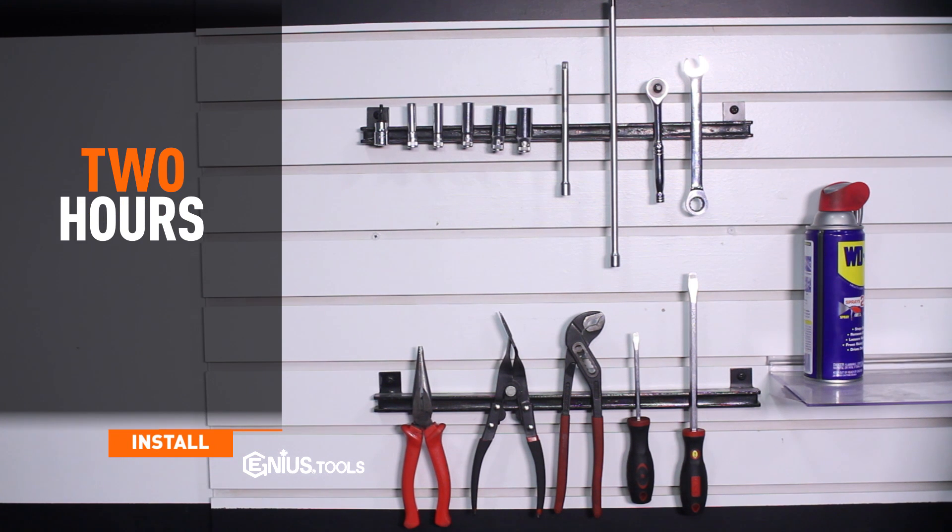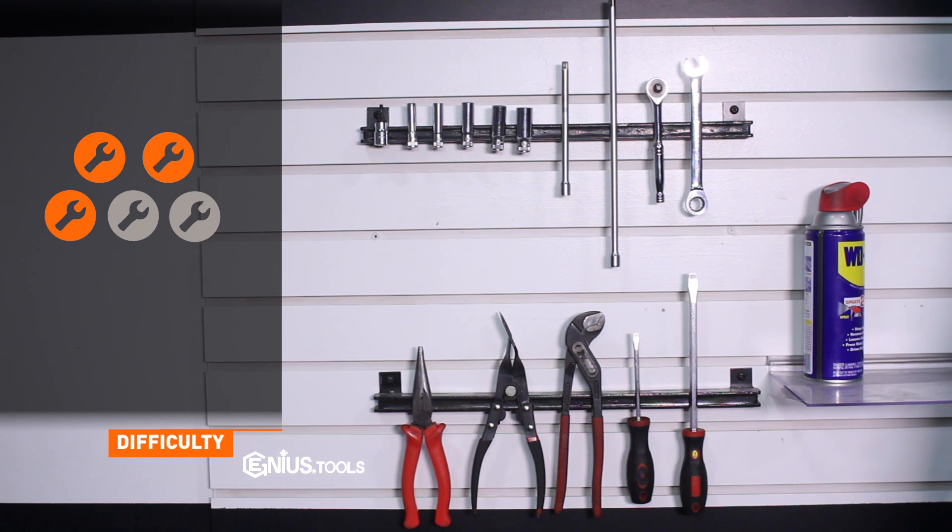Install time is about two hours and install difficulty is a three out of five.